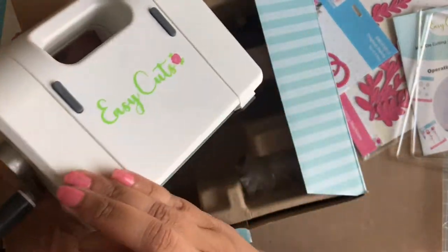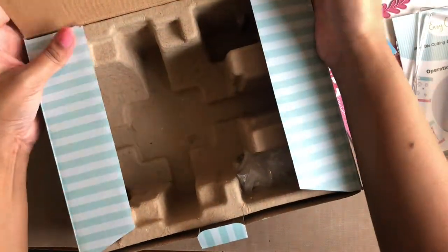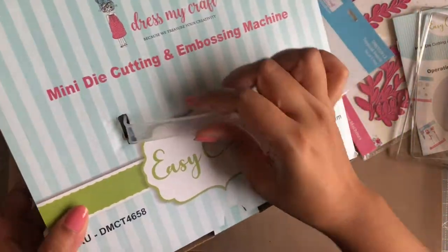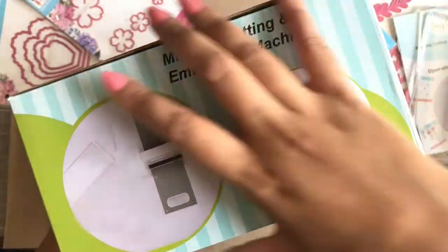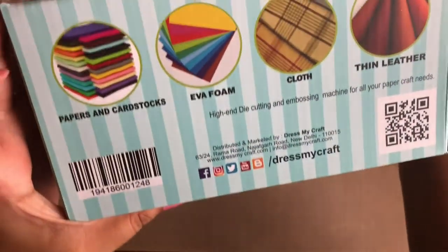Look at how cute and sturdy it is at the same time. Now, talking about the packaging box, it comes with a plastic handle making it easy to carry. The box also outlines clearly the contents inside, how to make a die cutting sandwich, along with the kind of materials you can use to die cut with the machine.